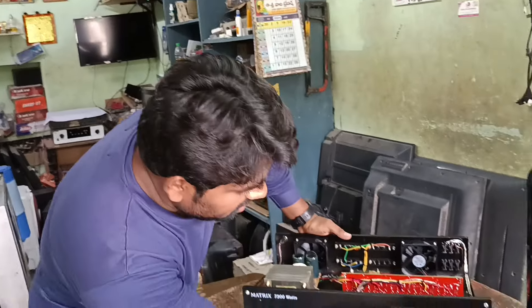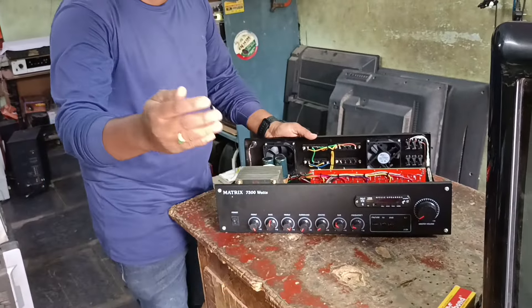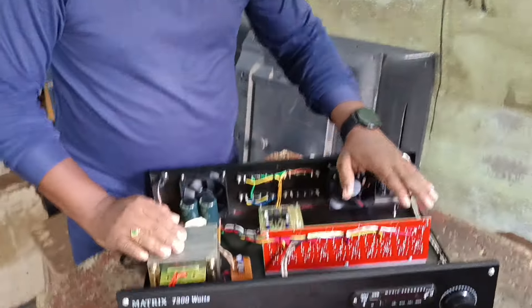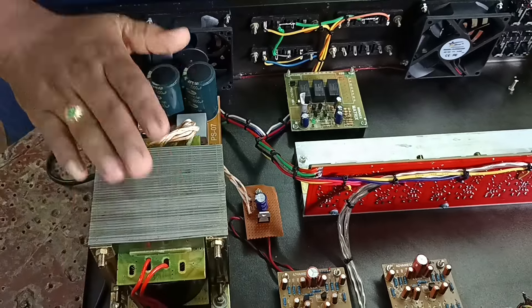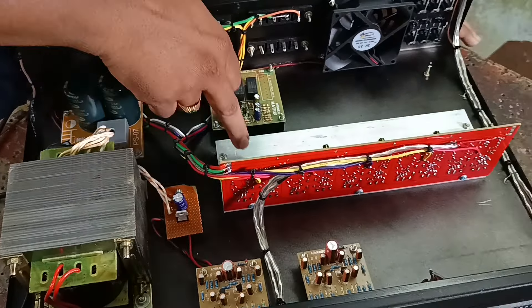If you choose, this is the internal power amplifier. This is a high-wattage transformer with pure copper wiring. This is the 5-channel board.